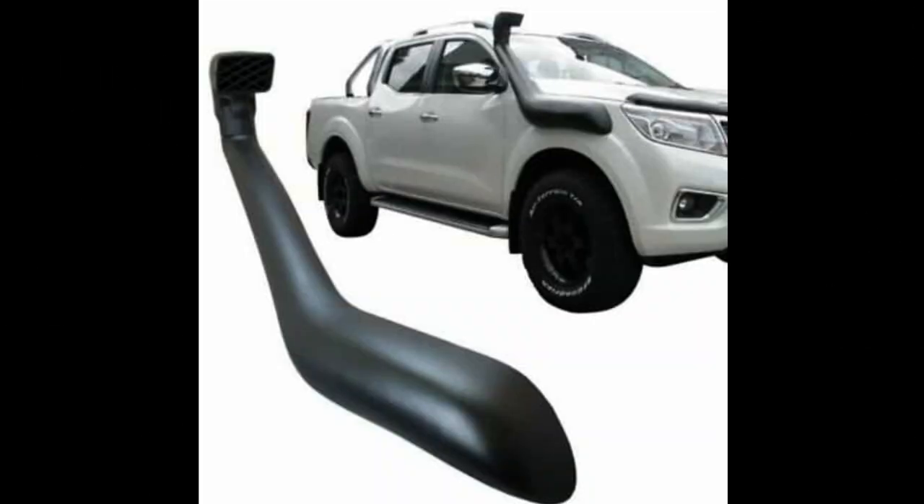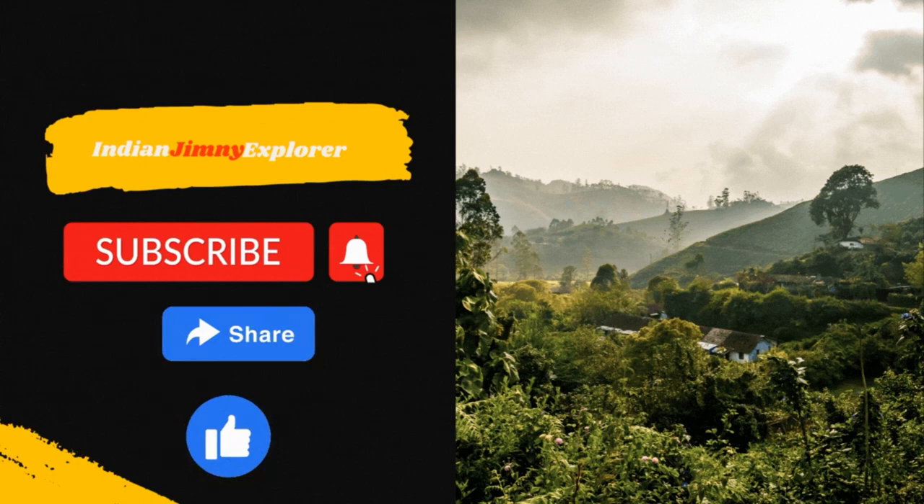In conclusion, there is definitely a slight advantage to having a snorkel if you are planning to go for one. Thank you — with that, we come to the end of this video. Hope you liked this content. Please share and subscribe if you want to see more such videos. Thanks for watching. Jai Hind.